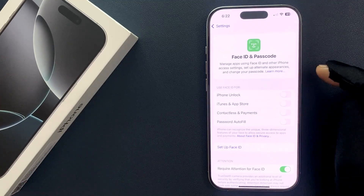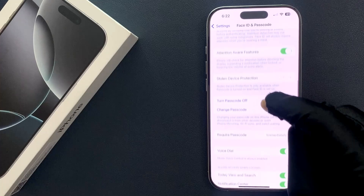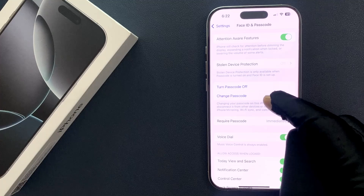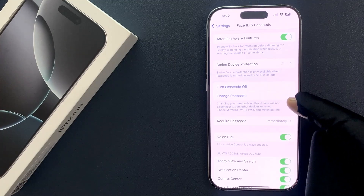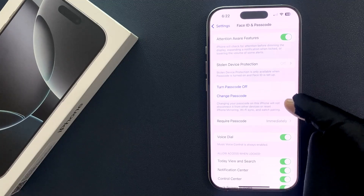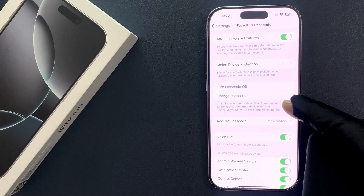On the screen, scroll down a little bit and you can see here we have the 'Change Passcode' link. Also here we have this message: changing your passcode on this iPhone will not disconnect it from other devices or reset iPhone mirroring, Wi-Fi sync, and watch pairing.